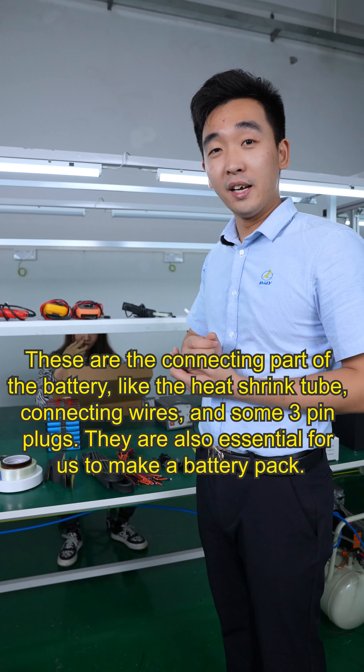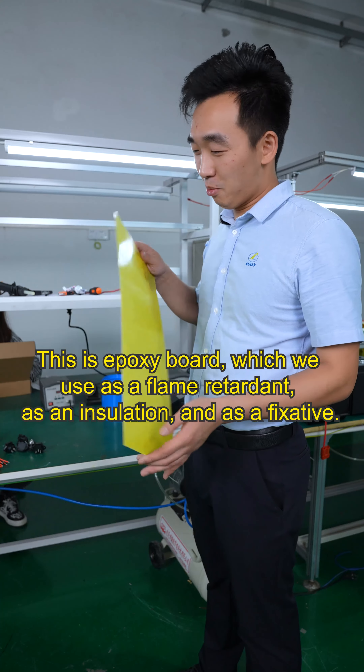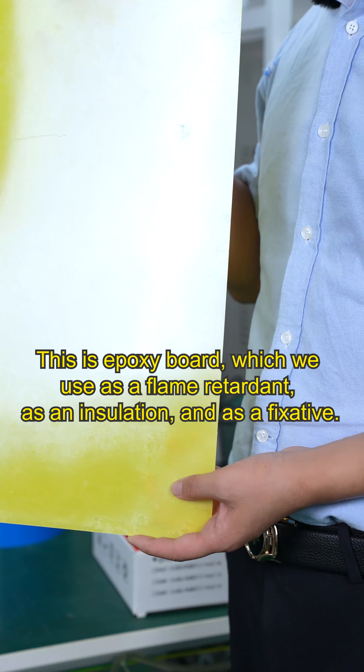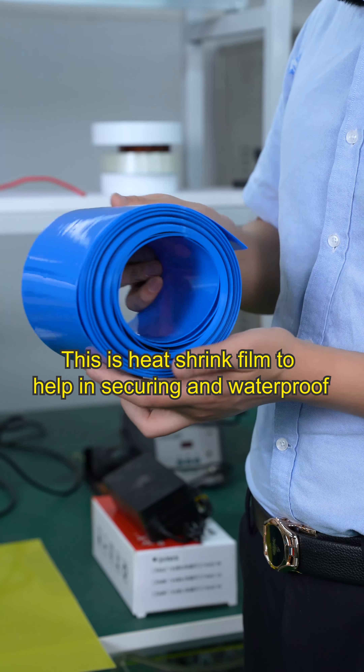They are also essential for making a battery pack. This is an epoxy board, which we use as a flame retardant, for insulation, and as a fixative. This is heat shrink film to help in securing and waterproofing.